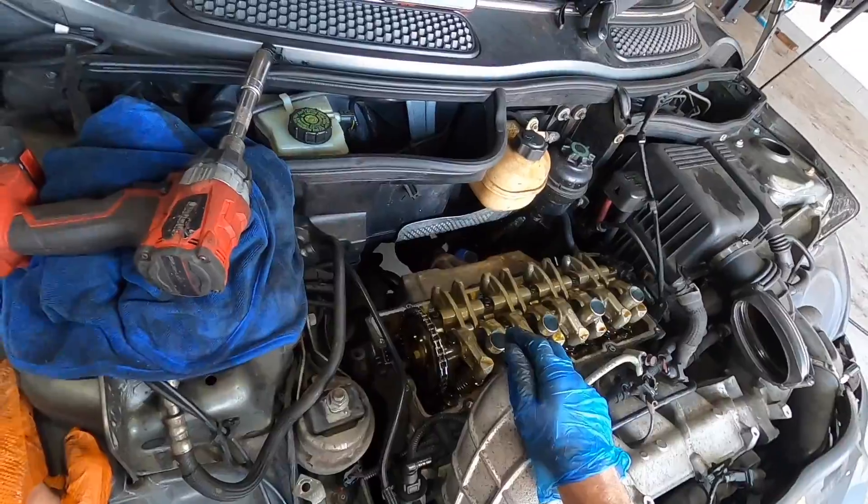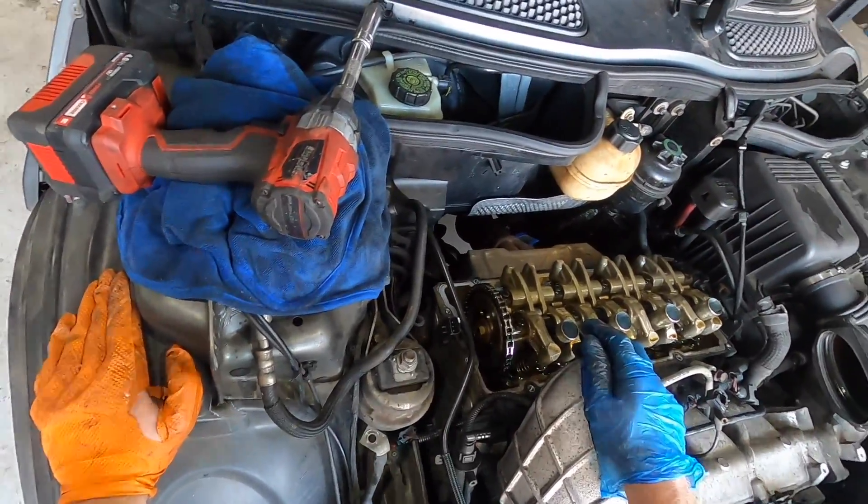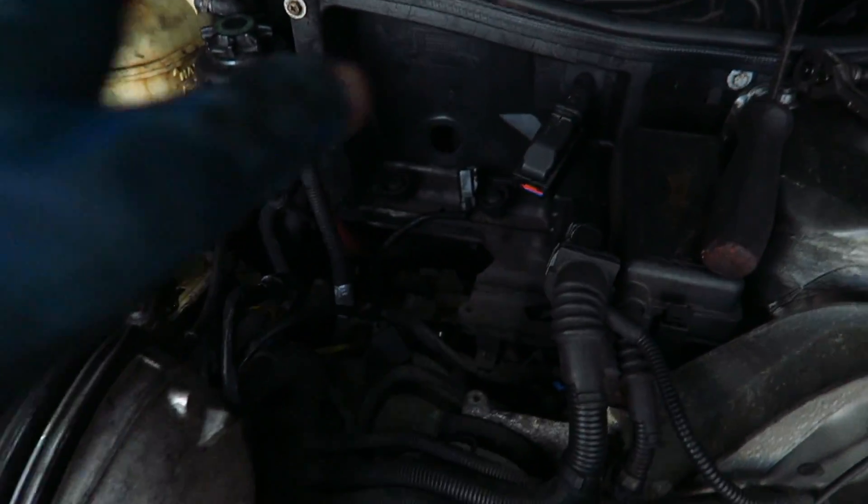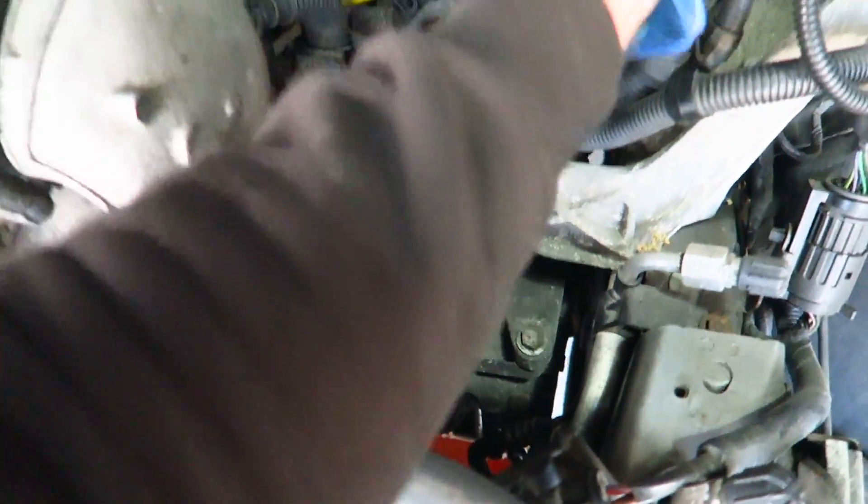Hopefully we get the timing chain done today, get the head skimmed, then get it back on tomorrow — get it all built back up tomorrow, and then done. I bet Adam I'd have the head off by 2, so I think I've got about an hour. I've just pulled off everything around this side — the air box, all the electrical, all the ECU connectors, all the intake.